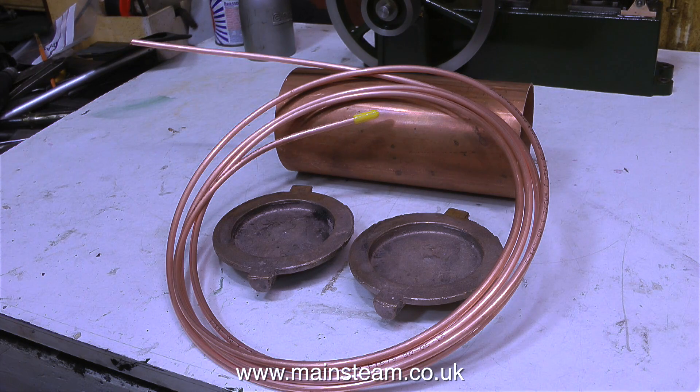And here's the coil. The components are a piece of copper tubing, two end caps, and a coil of copper pipe.